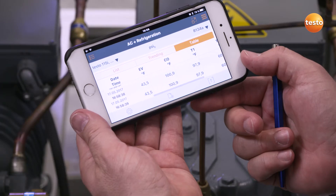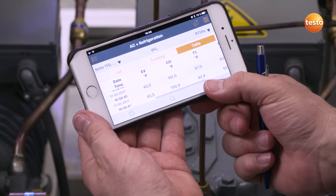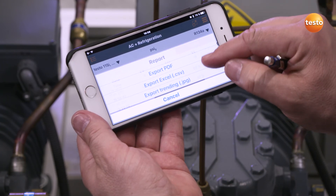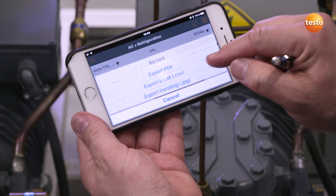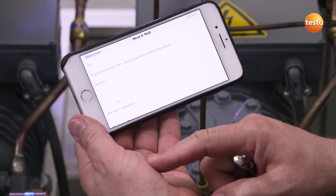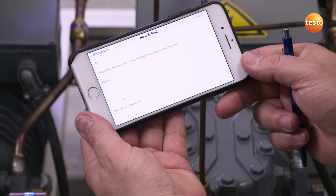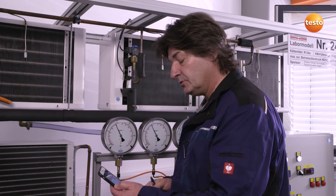If this data is required in Excel format, this is easy to do — for example, by creating a very detailed customer report. In this case, all measurement data and other information are recorded in a PDF document which can be sent directly to the customer by email. All Excel files are saved in CSV file format and as diagrams in JPEG format, to be integrated into text files, thereby allowing an extremely complex final report to be generated.